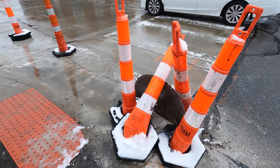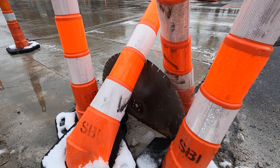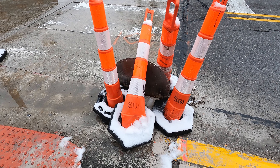Check this out — this is an intersection downtown where I look, and there is just a saw blade stuck in the ground here. Doesn't seem safe, but whatever.